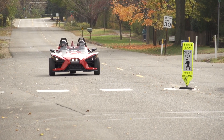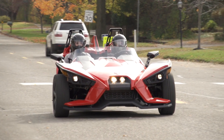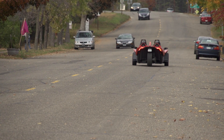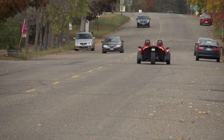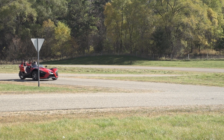Ride defensively, as if you are invisible to other motorists, even in broad daylight. Ride where you're clearly visible to other motorists and observe their behavior carefully. Always be prepared to take evasive action.